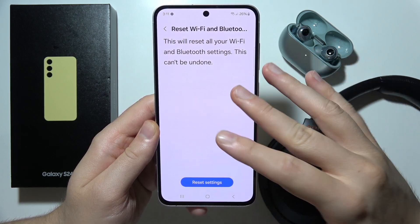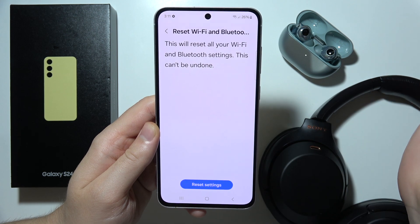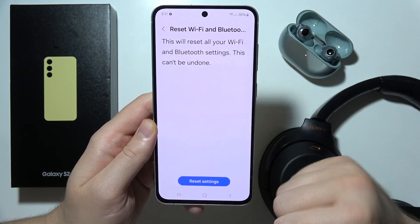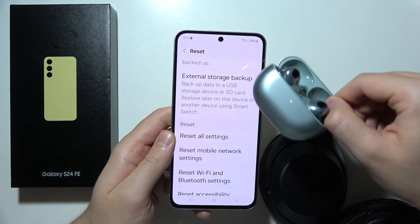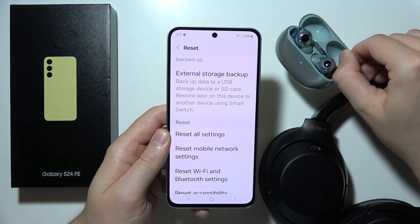It can be undone, but you're not actually going to block something in your phone. Basically, just give a fresh start for the Wi-Fi and the Bluetooth. If it still doesn't work, I can recommend you to perform a reset of your earbuds or headphones.